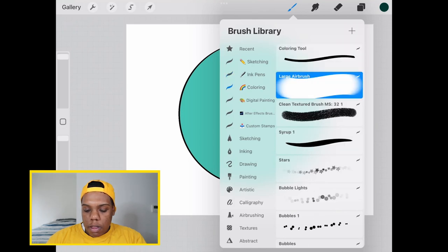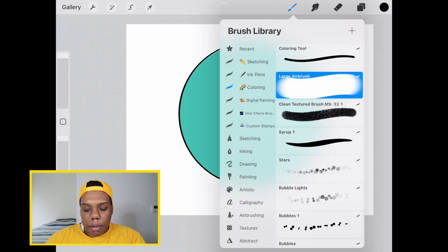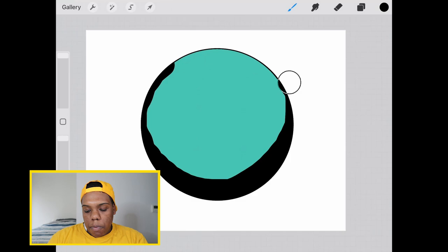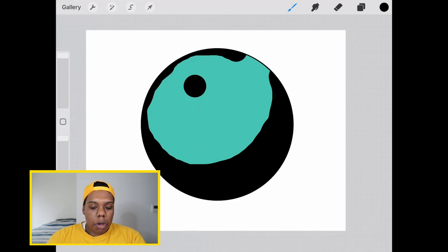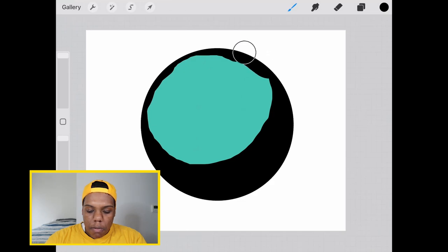I'm going to go up to my brushes and use my big huge large airbrush, and I'm going to make sure my color is on black — I'll show you why in a second. I'm going to go around the circle, and this right-hand portion will have a lot of shades. I'm just going to apply a large area of black to the right-hand side of the circle, and a very minimal part over here, because the circle's light source would be right here where this dot is. We'll use a white to put that in later, but for now we're using black to determine the shades.